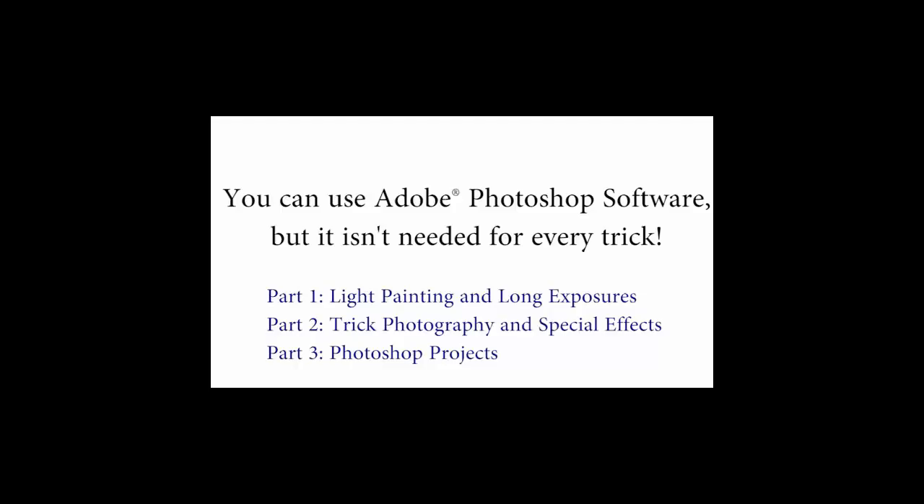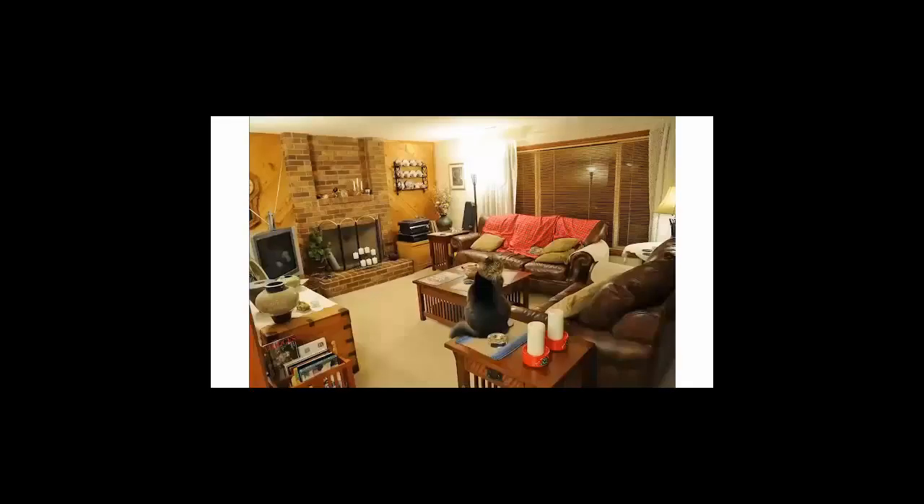If you also have Photoshop, you can get really creative in addition to just using your camera. We'll only be using Photoshop for about a third of everything taught inside the course, so if you don't have Photoshop, don't feel left out — you can still do many many tricks inside the course.